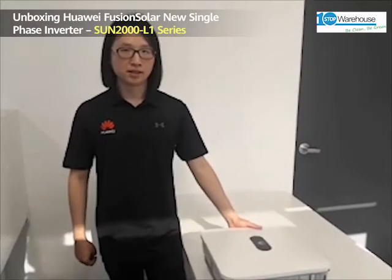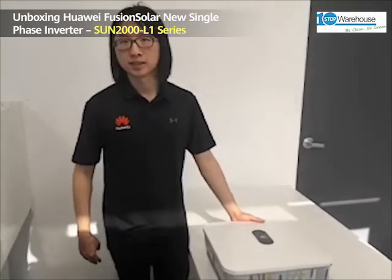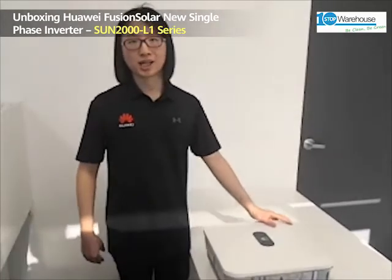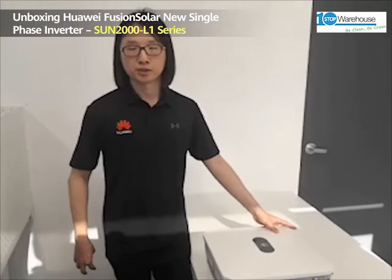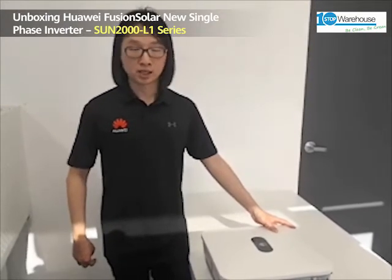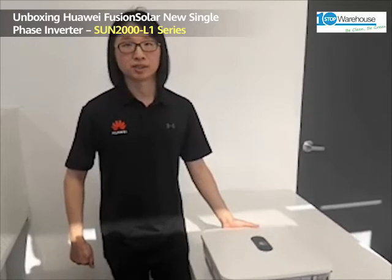Now let's check the technical features of this inverter, which make it different compared to the previous version. Same as the previous version, this inverter is battery ready — plug and play. The inverter is compatible with the LG-CAM high-voltage battery, and also the soon-to-be-released Huawei Luna battery. The inverter can also be used with the retrofit EPS box, which will be available by the end of this year.